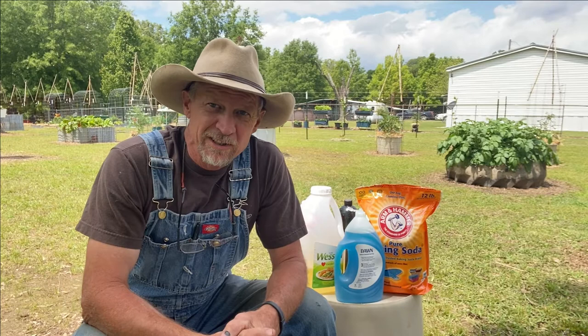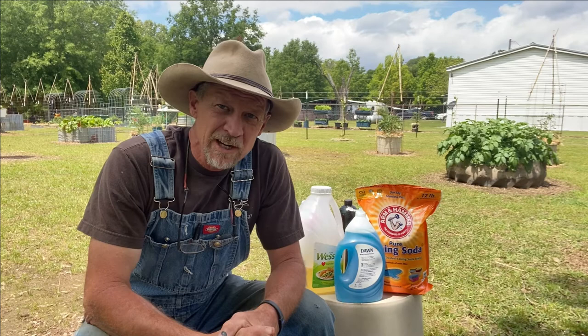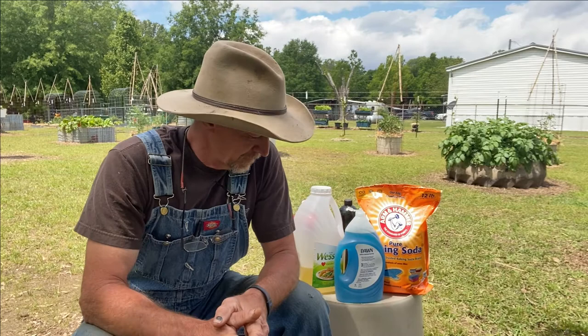Good morning everyone, welcome back to Poor Boy's Little Homestead. Thanks for dropping in. If this is your first time here, please come back anytime. Today I'm gonna be showing you nine organic sprays that you can use in your gardening to help with insects, funguses, and diseases on your plants.